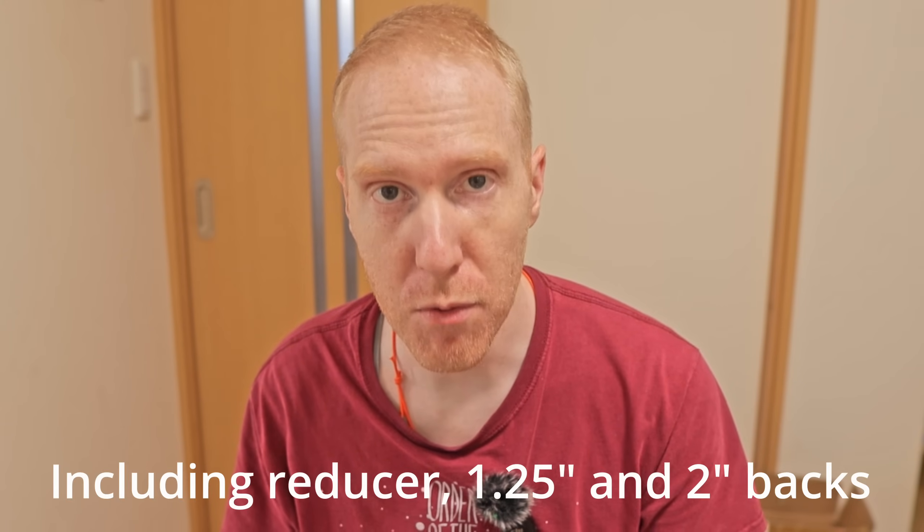Now let's talk about price. The list price is $873 US dollars. It is shipped from China and I have no idea what it would be in the United States after import. But right now it's actually on sale for $480 US dollars — and at $480, that's kind of a no-brainer, even if you're just going to use it for visual and planetary. It's cheaper at this price than something like the Skywatcher 127mm Maksutov-Cassegrain, with better features.